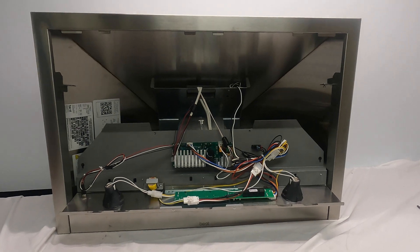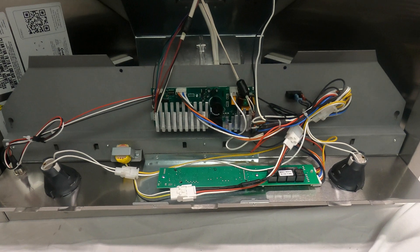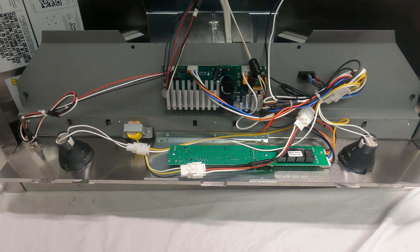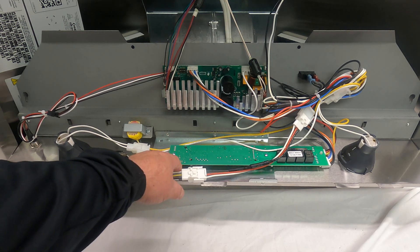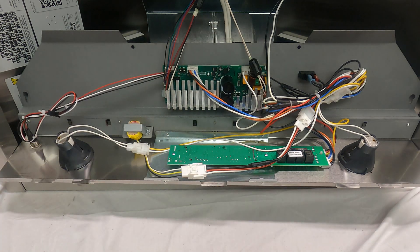Now that we have the light panel taken down, what I'm going to show you is how to replace the switch assembly. You can get at all the electronics now. Here's the switch assembly, and it is held in by two Phillips screws. I'm going to go ahead and remove those screws.